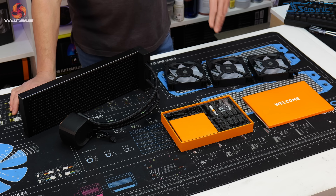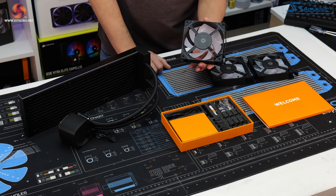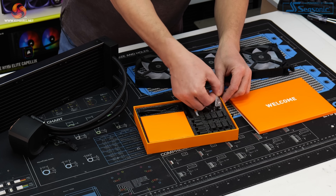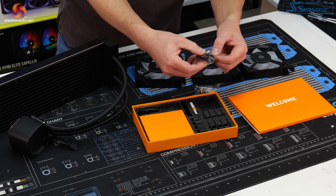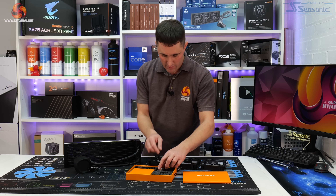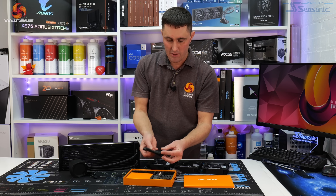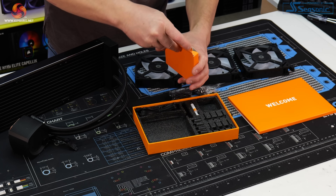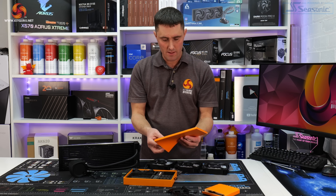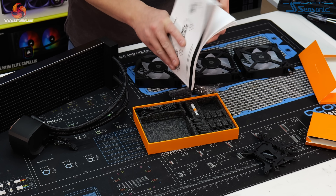Inside the box you get the actual cooler: radiator, pump, CPU block, and tubing. You get three EK FPT 120mm fans and the installation kit, which includes standoffs for Intel and AMD, screws for the fans, a tube of thermal compound for reinstallation, a tool for installing the standoffs, thumb screws for the top of the CPU block, an extension cable for the fans, and all the top mounting brackets and back plates for the various desktop platforms. Also included is the welcome pack with the installation manual covering installation in various languages.